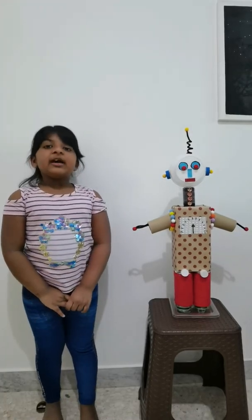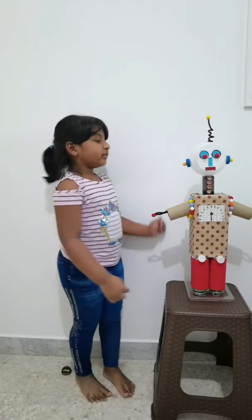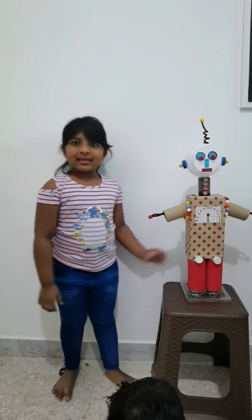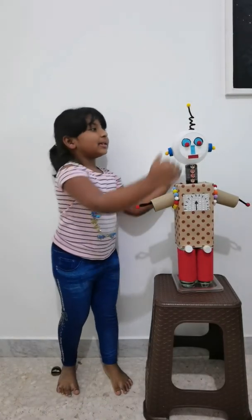This real robot is operated by these two switches, which move its hand and head. Thank you friends, help this robot to see in the future.